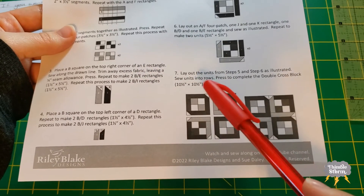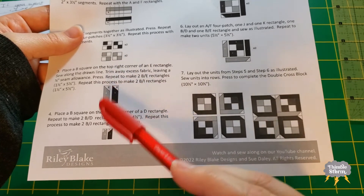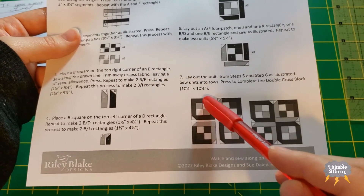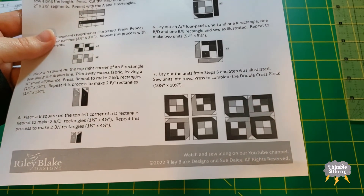I'm also making a big change in construction. So instead of sewing my B squares to the E, D, J rectangles, I'm going to wait until these quadrants are complete and basically just add the B squares at the last possible moment, and I think this is really going to simplify the block.